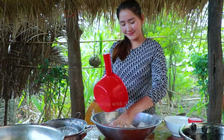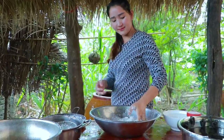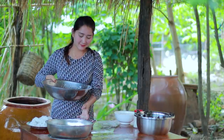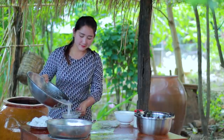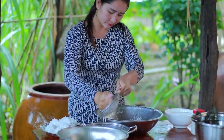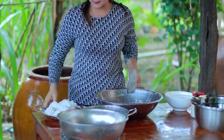I was just waiting for a part of the cooking in the kitchen, so I would start using the cook. This is the cooking.